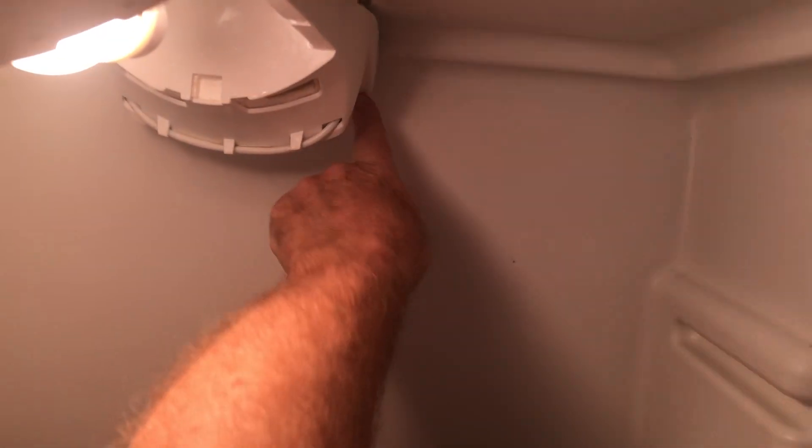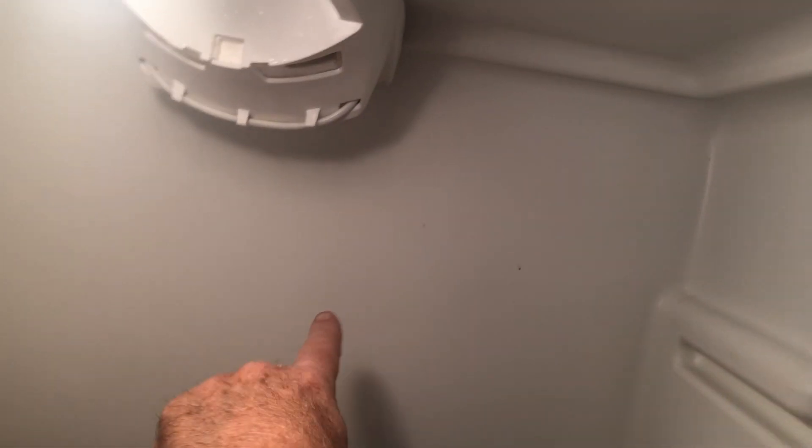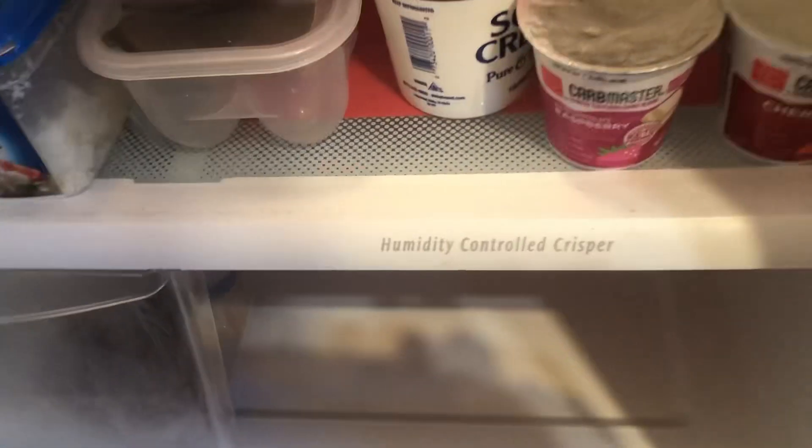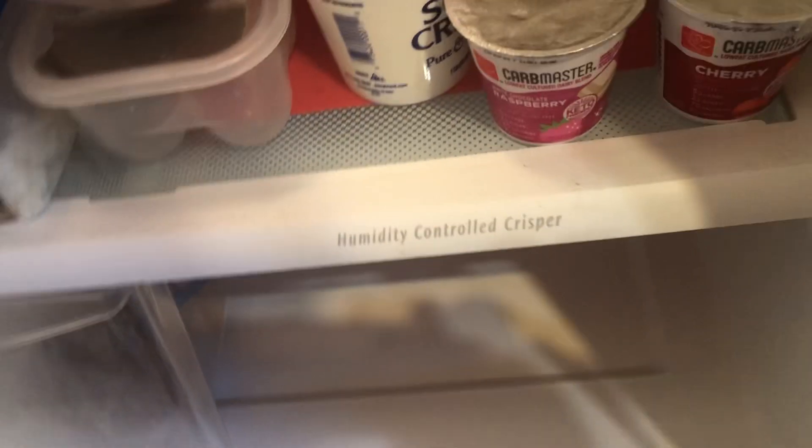The water actually drains back here behind in this little pan that's dislocated right back here, and sometimes when it stops up it will go right down the bottom of the unit and you'll find water gathering here in the bottom.